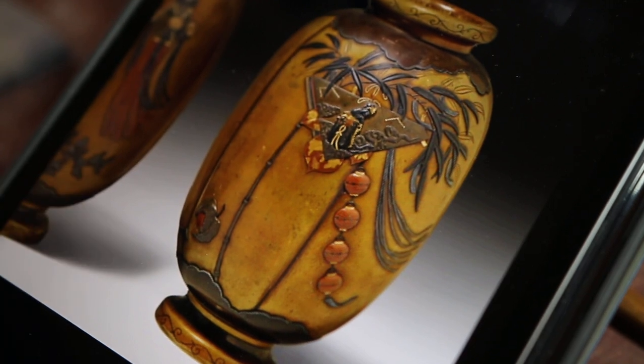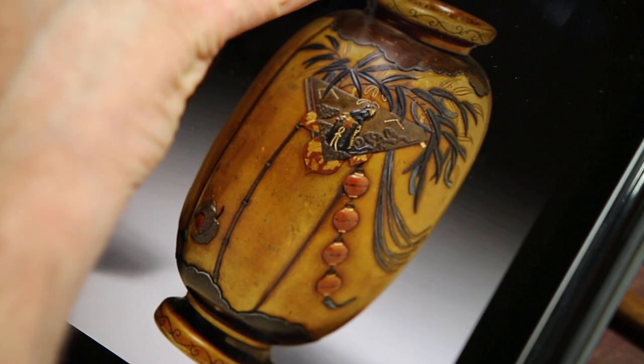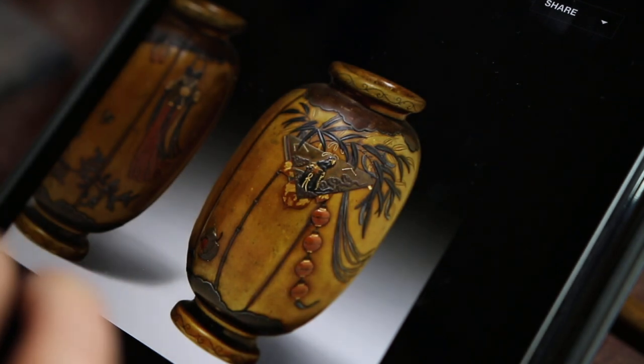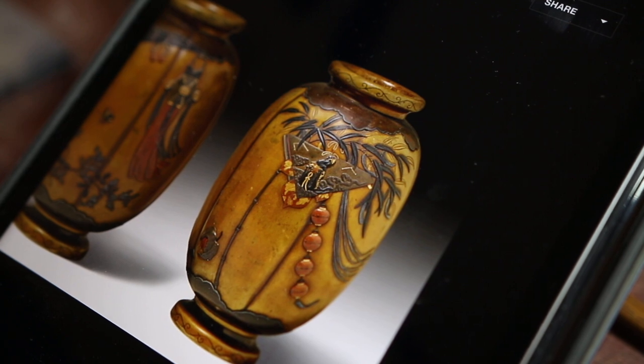Sentoku is characterised by this lovely golden tone. These are a little tarnished and discoloured in odd ways but not terribly ugly. You might just be able to see a hint of crystalline structure, and that's a defining feature of sentoku. It has this very strong crystalline structure that's the as-cast structure of the metal. You can't forge it — it just shatters.